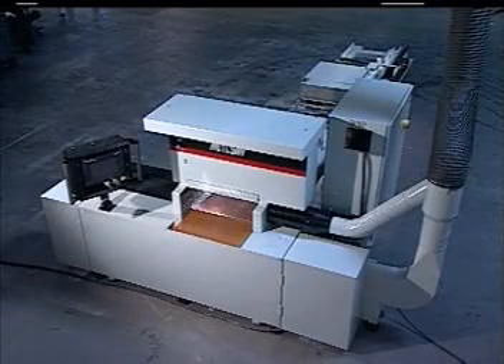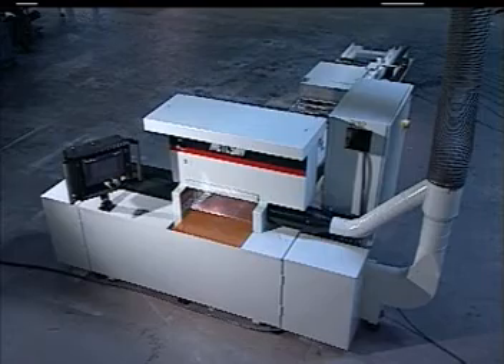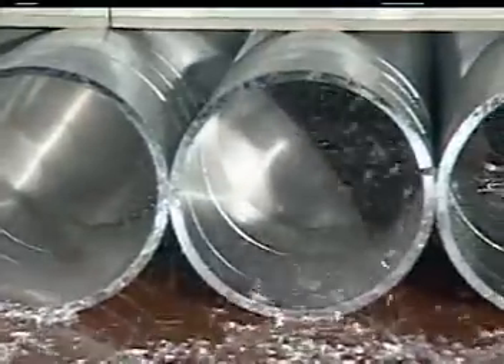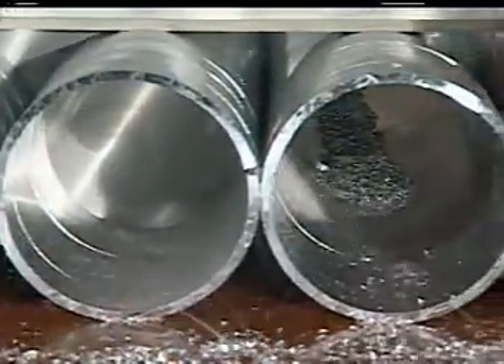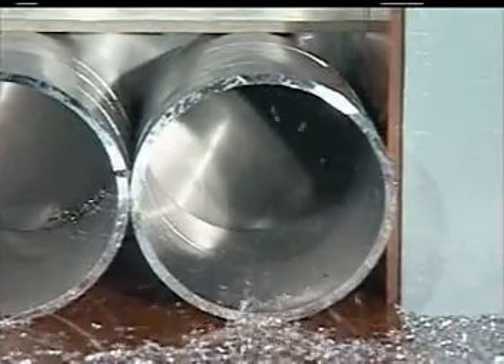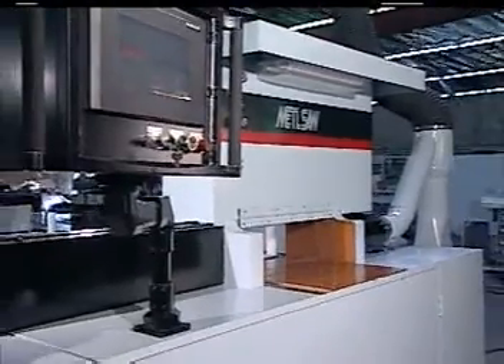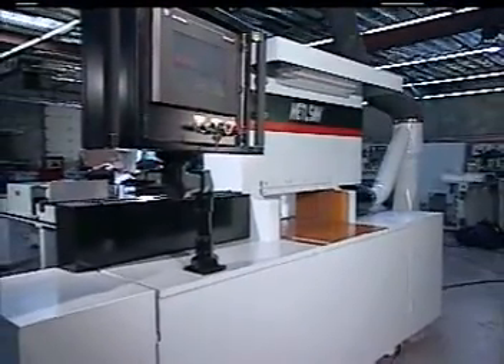This cut-off saw is especially designed for the cutting of non-ferrous material. It has the flexibility to cut everything from thin-walled extrusions to solid bar stock. The main advantages of this sawing system are the high production, automatic cutting, and precision tolerances. It has the capability to hold tolerances to plus or minus two thousandths of an inch.